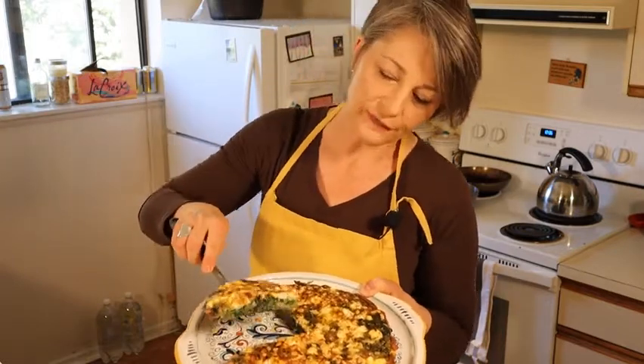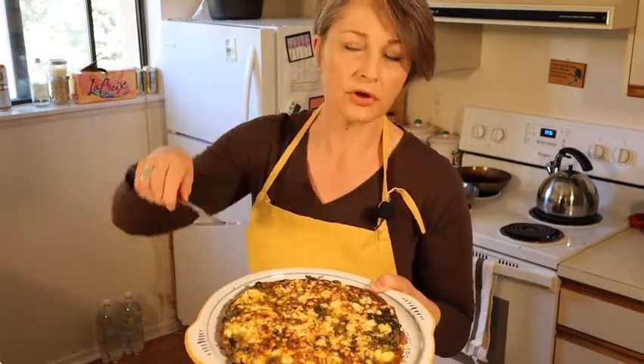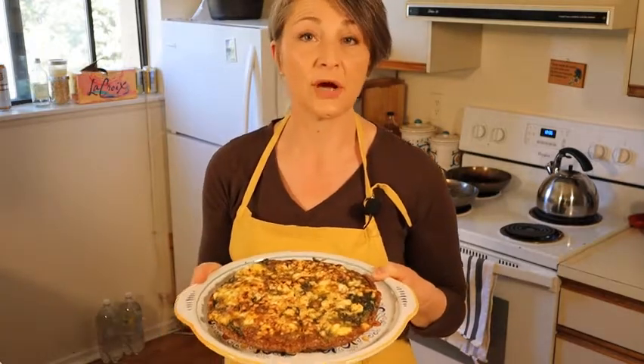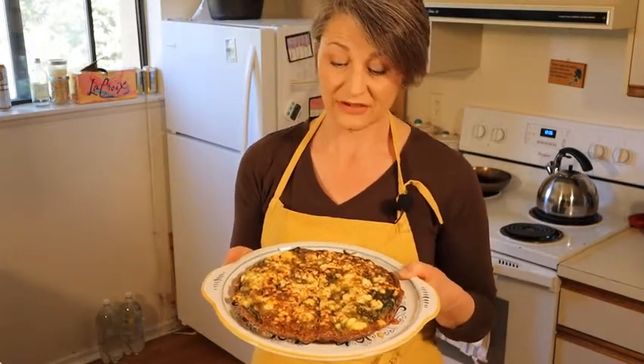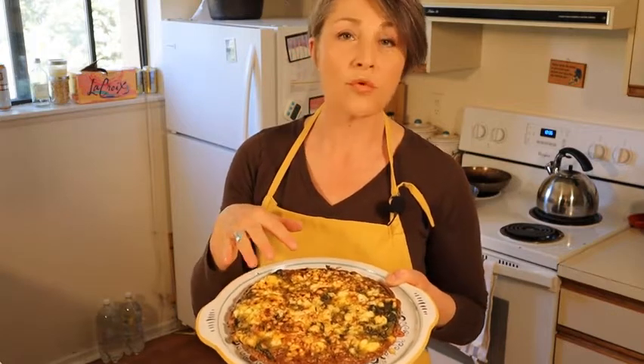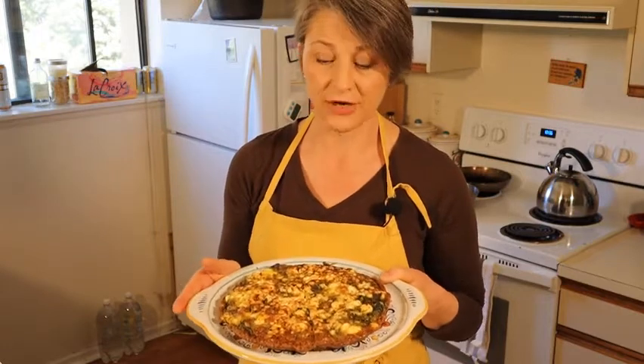This is one serving. It contains the equivalent of two eggs, lots of vegetables, healthy fats, and high fiber carbohydrates, so this is actually an incredibly nourishing dish for the start of a day. You can eat this warm with maybe half a slice of pita bread, or even make a sandwich out of it with good quality bread.